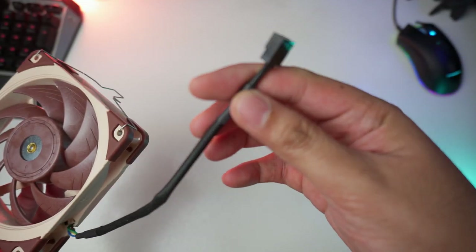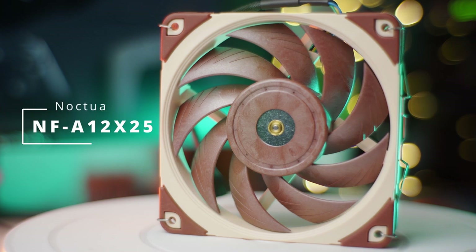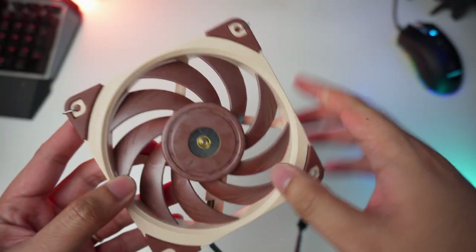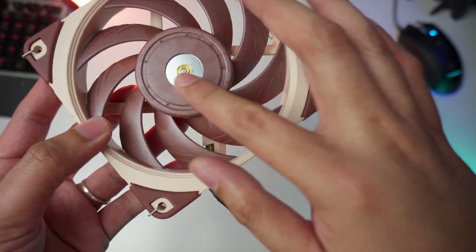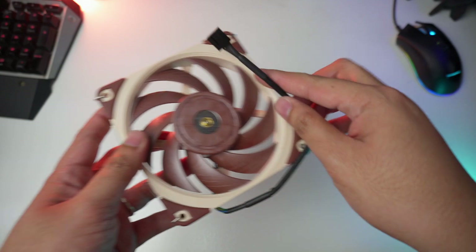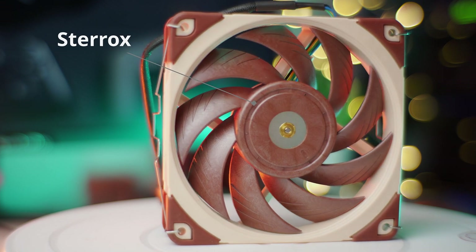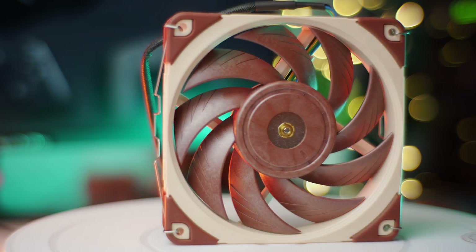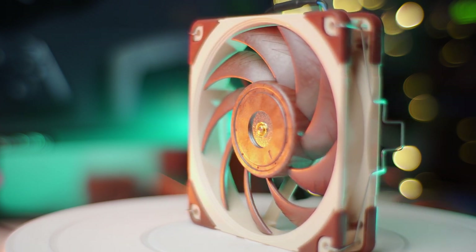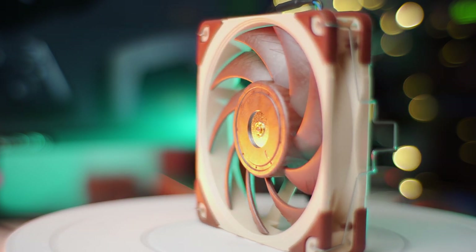The NH-U12A cooler comes with two of Noctua's best 120mm fans, the NF-A12x25. The NF-A12x25 uses SSO2 bearing, which Noctua claims surpasses current types of ball, sleeve, or liquid bearings in terms of long-term stability, durability, and quietness. The fan is made of a special sturdy plastic called Sterrox. The NF-A12x25 fan design offers less vibration from air turbulence and fewer surface-mode vibrations, contributing to its smooth acoustic profile.